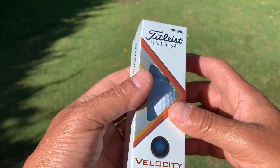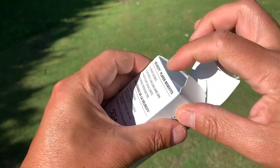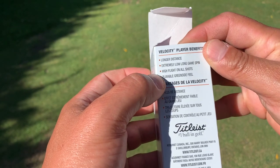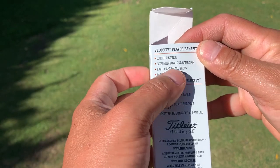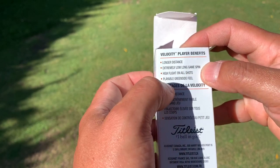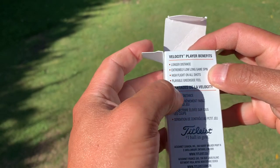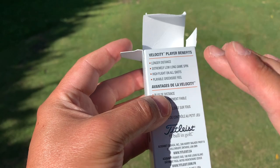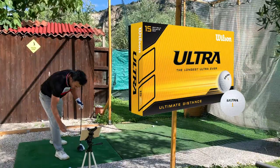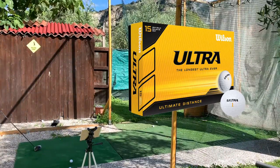As far as it looks, it's a nice package. It does say that it's longer distance and extremely low spin, so I want to check for that in the simulator and see if it's true. It also claims high flight on all shots — I'm not sure about that — and playable greens, which I'm not sure I agree with. Before I start testing the Titleist Velocity, I will test the Wilson Ultra first, and they are brand new.